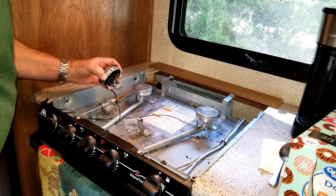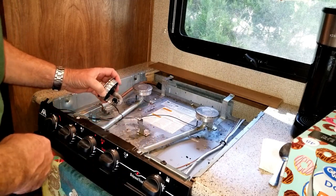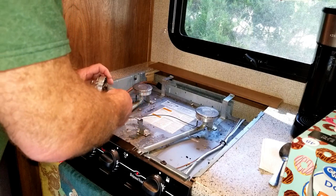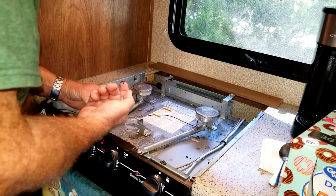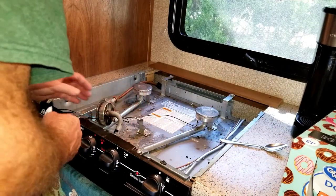This was just laying in there, so there should be a screw rolling around in here somewhere. This can happen because as you're driving down the road it gets real bumpy. And wow, there's a lot of carbon there, so I'm going to clean that up.